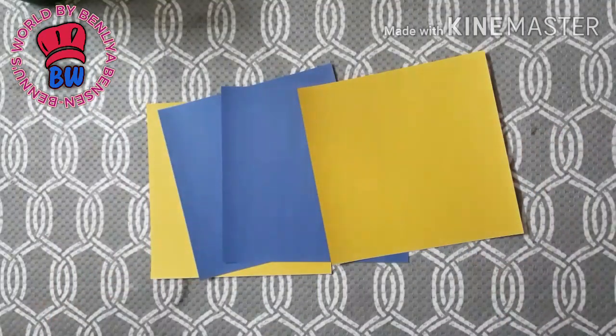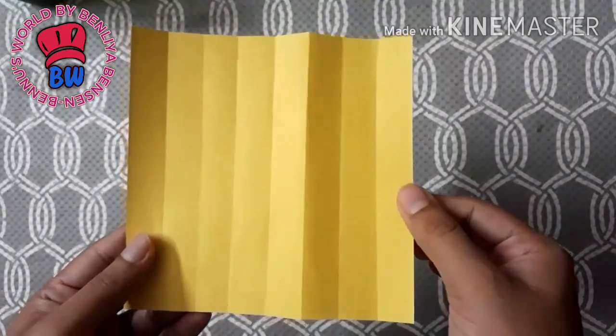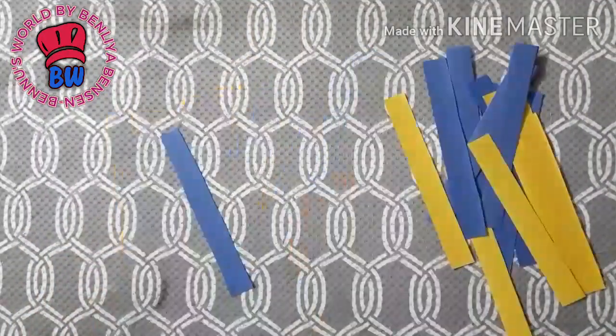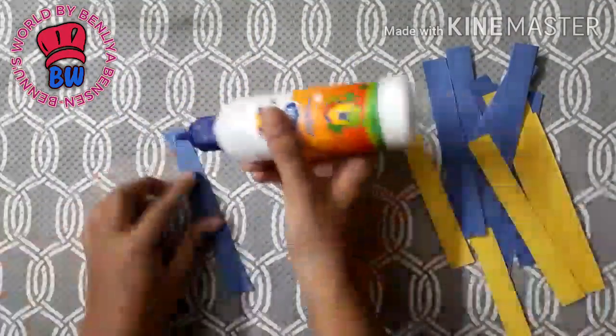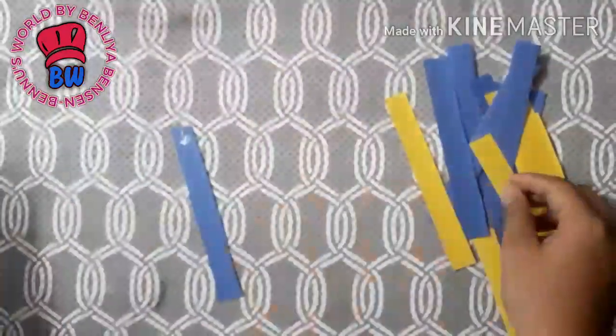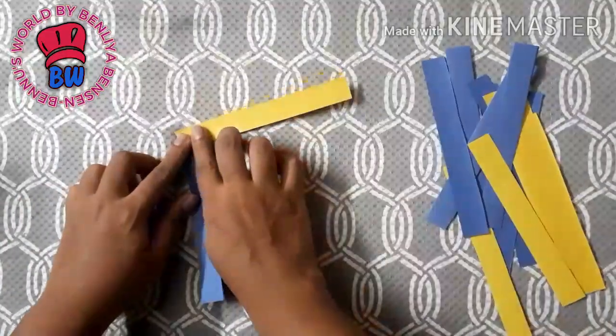I am going to cut it in two colors. I am going to cut it in a size. When I am going to cut a blue color, I am going to remove it on the two sides. I am going to cut it in here.